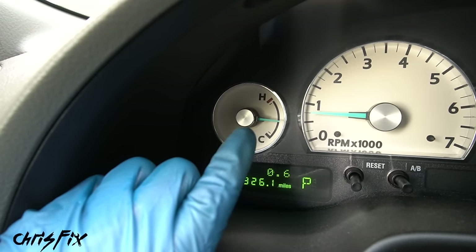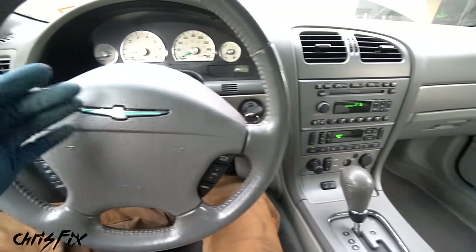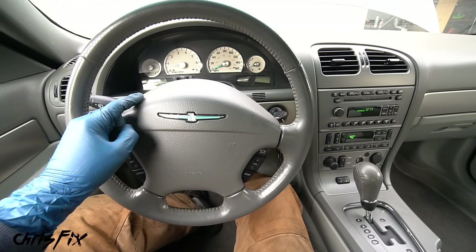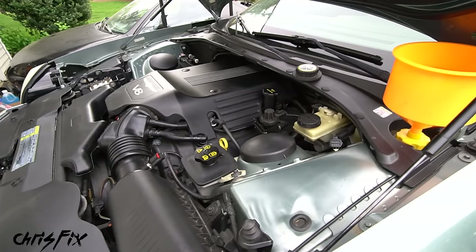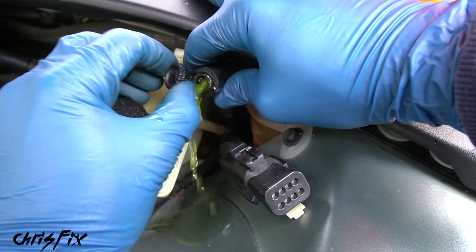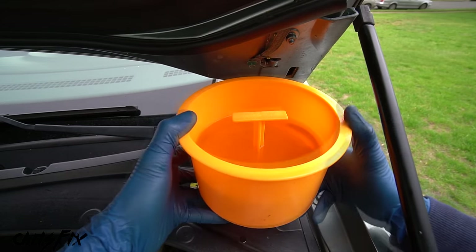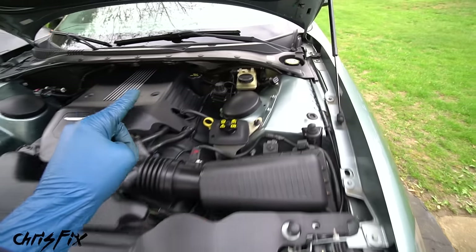After about 10 minutes the engine is at operating temperature and the thermostat is open — heat in the cabin confirms no air is trapped in the heater core. If it's not hot, rev to about 2,000 RPM and hold for 10 seconds to spin the water pump faster and force air out of the heater core. Some cars have a bleeder valve — unscrew it and make sure you get a solid stream of coolant coming out. Plug the spill-free funnel, remove the adapters, and screw the cap back on. That's how easy it is to change the coolant.